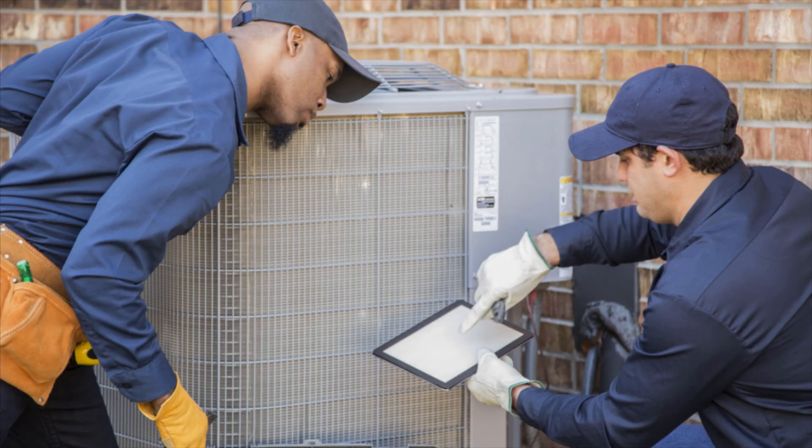In the event the system never turns on or turns off after 60 seconds, you'll want to contact an HVAC professional.